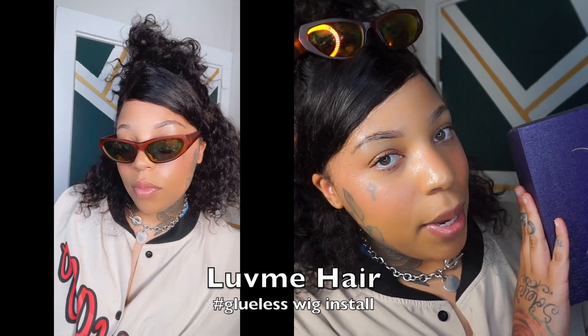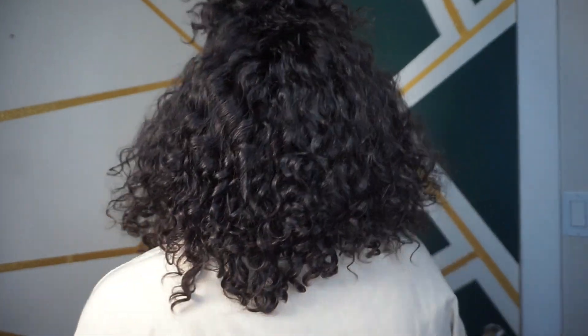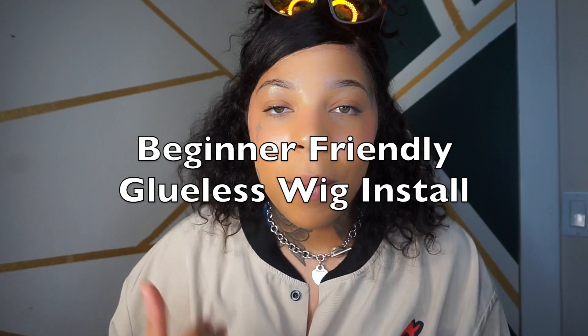Hi guys, welcome back to the channel — Jada Vinci here with another Love Me Hair wig install. I have butt-length faux locs underneath this. Today I'm gonna show you guys how I got this super cute beginner-friendly wig install. It is completely glueless, and I do have faux locs underneath. I hope you guys enjoy — it's giving. Okay, let's get into it.